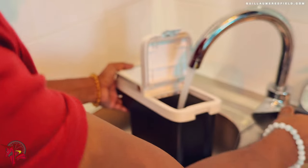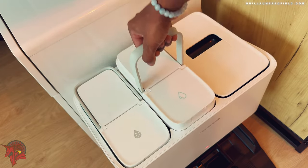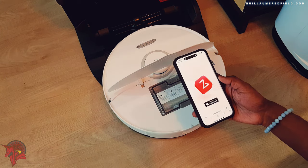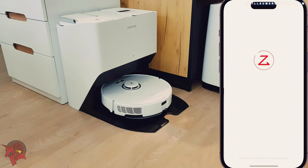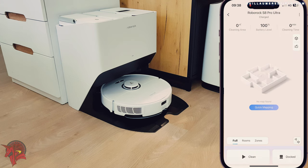It is more accurate than camera-based navigation systems, it can operate in the dark, and it can see objects under furniture. The LiDAR sensor on the Roborock S8 Pro Ultra allows the vacuum cleaner to plan efficient cleaning routes and avoid obstacles.